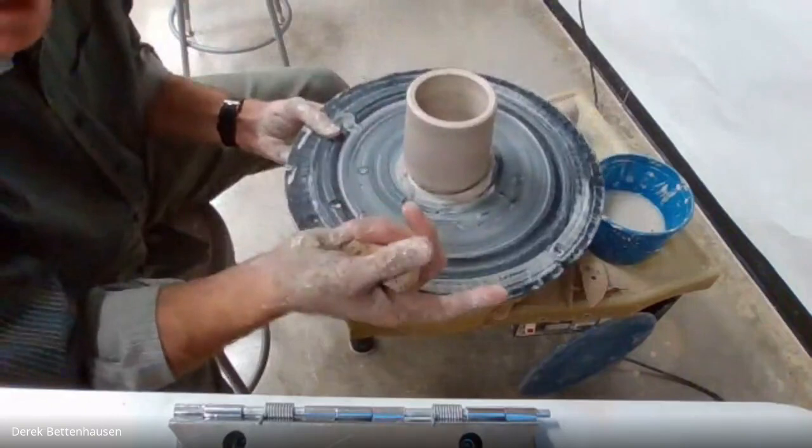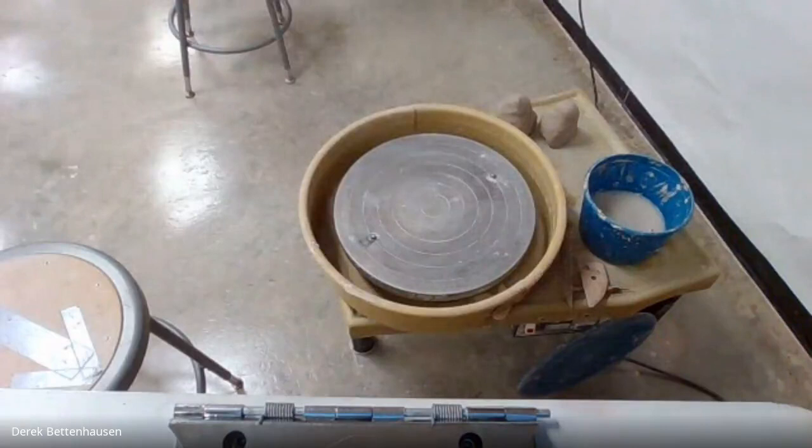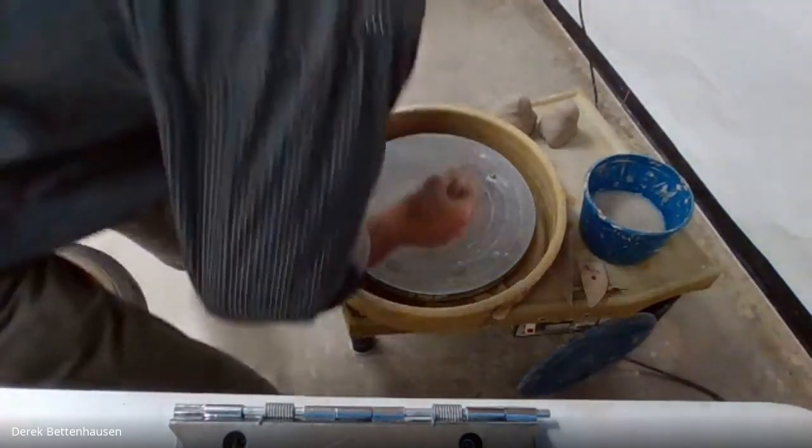That trimmed clay goes in the bucket, saved for the white bucket. The bottom part is kind of rough so I take my sponge and smooth it out a little bit. And that's kind of a complete cylinder. You can see it's lightened up considerably at the bottom and it's probably going to survive the firing process. Now can I make another one? Of course. I'll set this off to the side and do a restart.